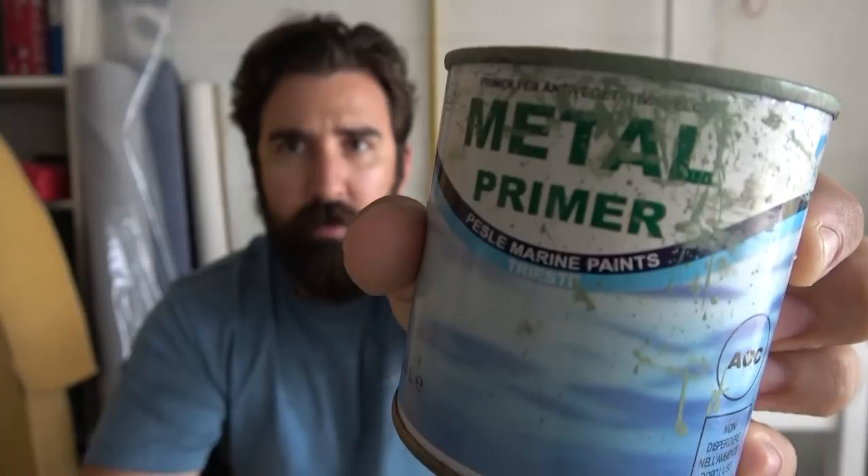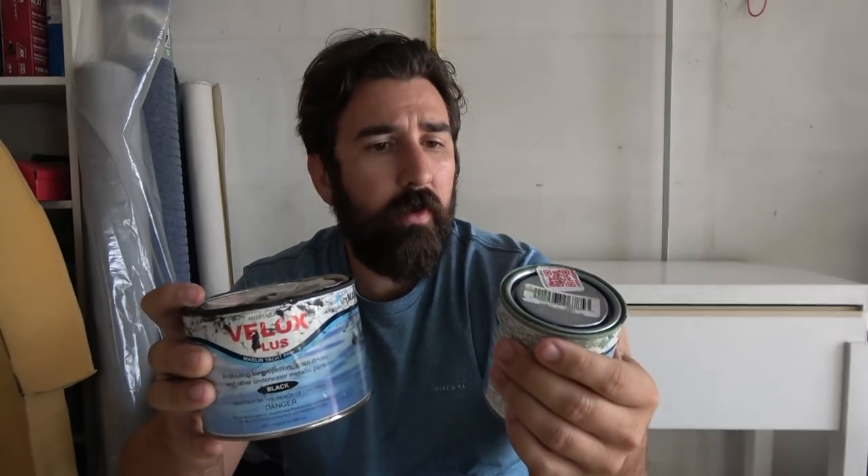Velox — comes with a primer. Norm was awesome, so he already had some of this stuff, because it's expensive. You have to buy both of them and we only have one prop to paint. So he said, 'Here, use the stuff I have.' And he also gave me paintbrushes. So we're all set.